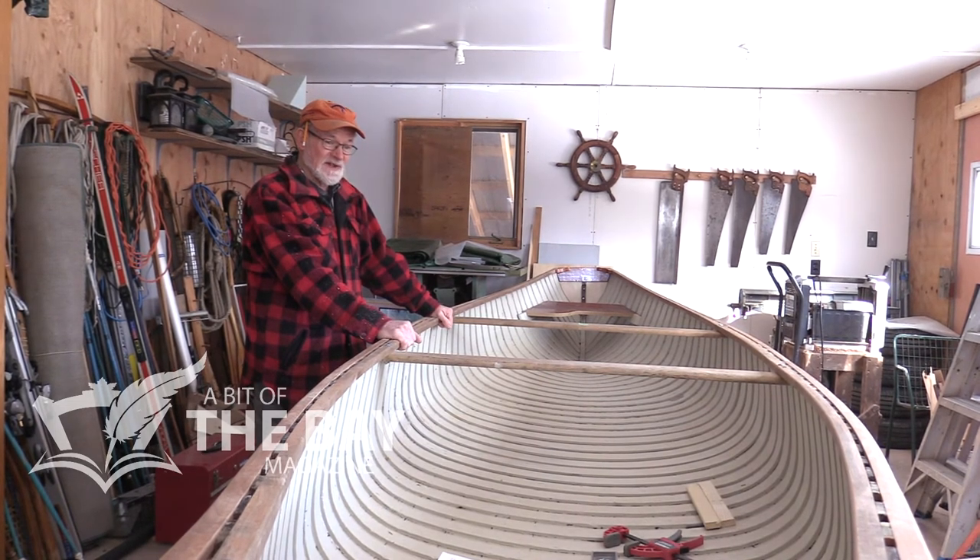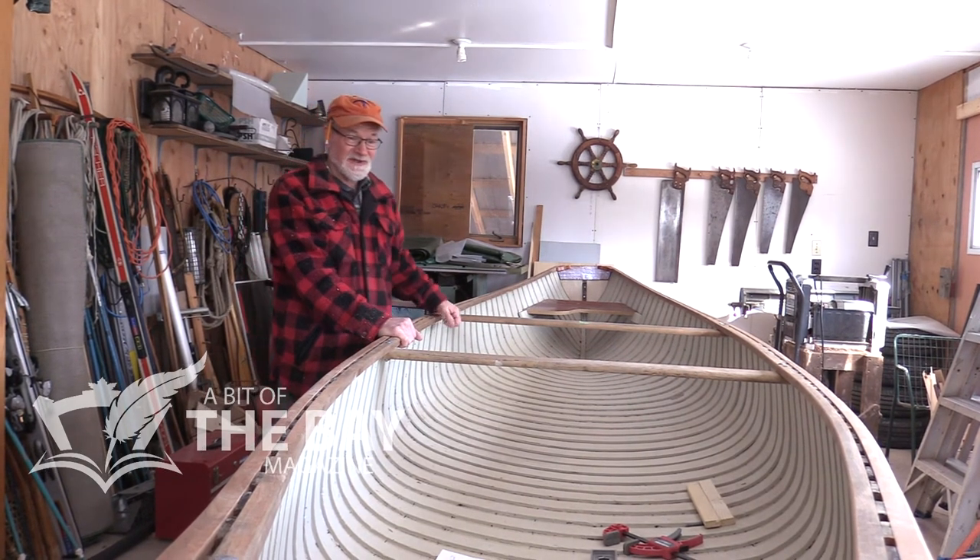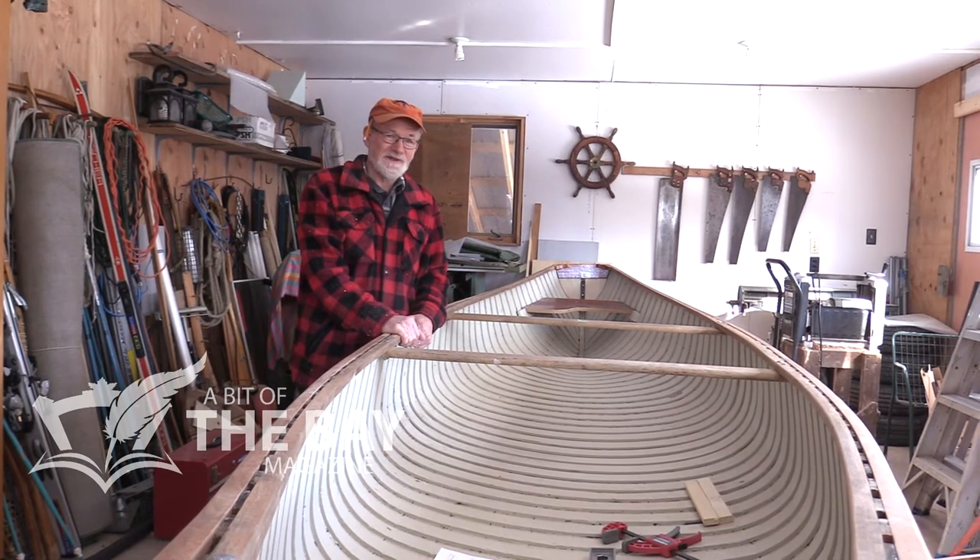It's been a labor of love because I love boats — I love old boats. They've got to be made out of wood, and I like anything that's wood. It'll be going in this summer, sometime in June probably — I'll have it in the water.